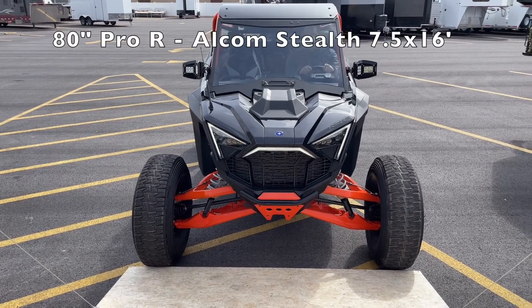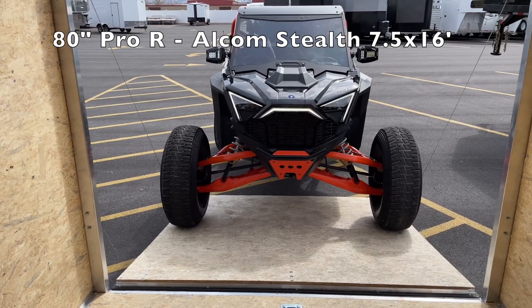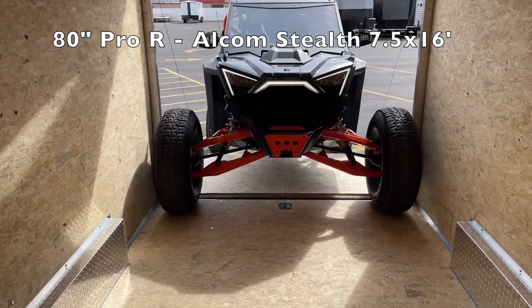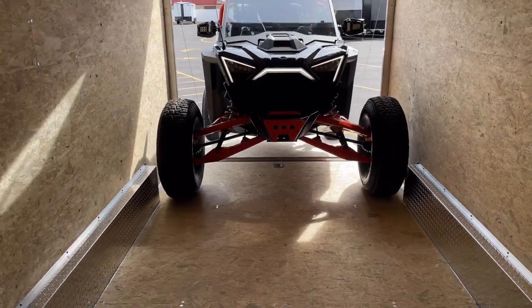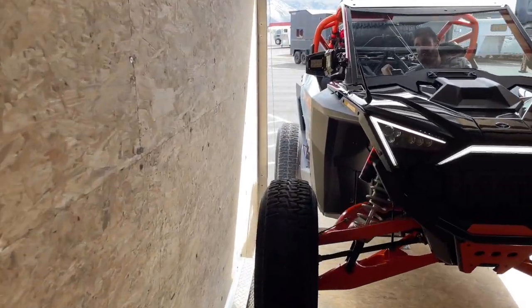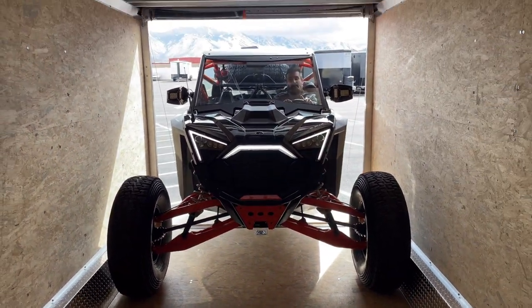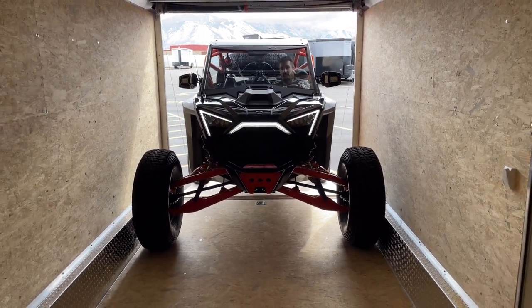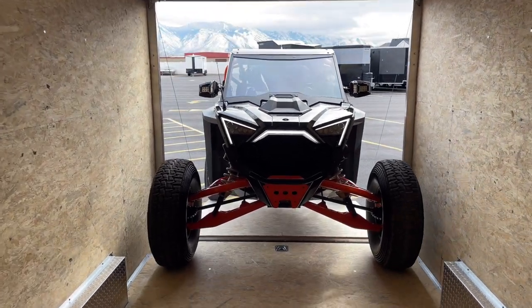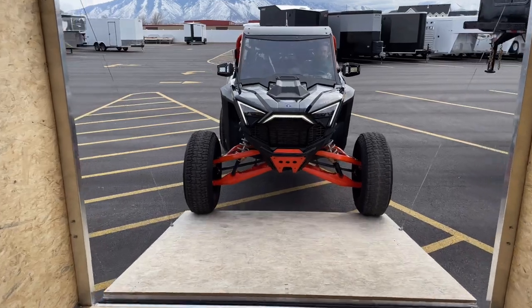Here we are in the Allcom Stealth 7.5 by 16 as well. Just for good measure we're going to try to pull into this one too. Again it's very, very tight. My back tire is driving on the cable over here because I wasn't perfectly straight. While you could make it fit with a lot of work at this width, you're really fighting the machine to get in and out of these trailers if you do any modifications at all to your Pro R. We'll pull the stock one in and out of these as well to show you how it fits.